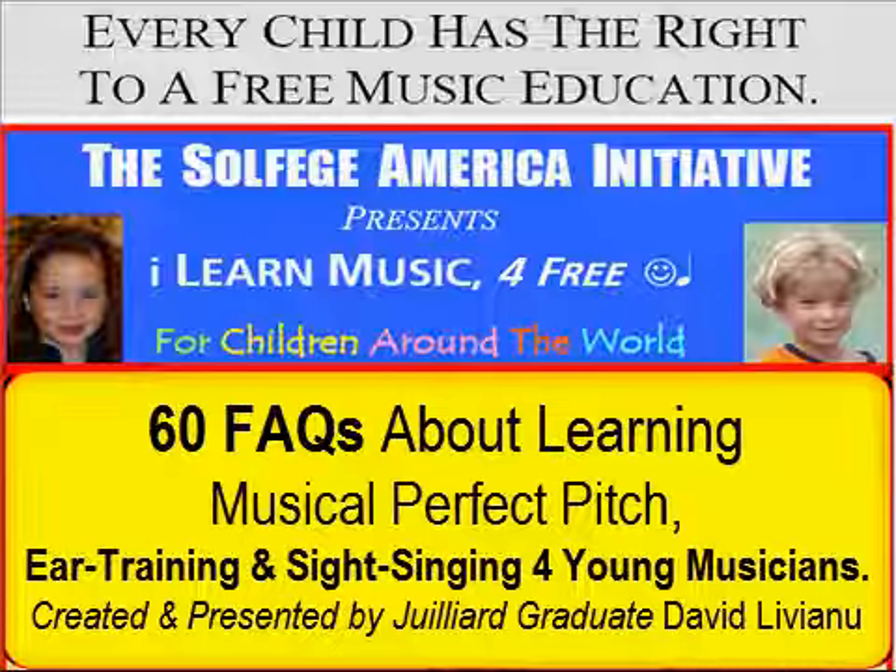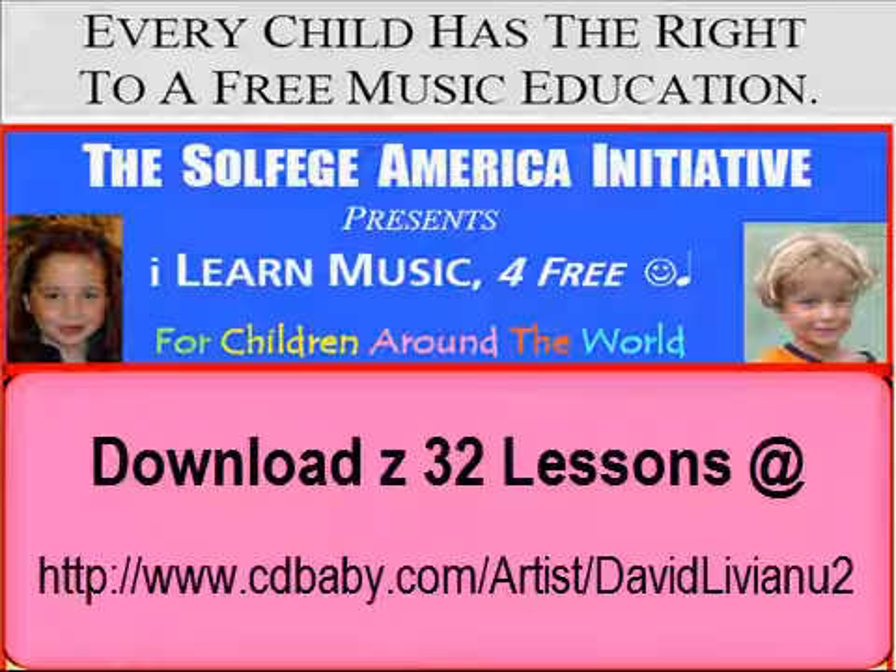For more information, questions, or comments, send an email to David at Livianu.com. That's David at L as in Louis, I, V as in Victory, I, A, N as in Nancy, U — .com. David at Livianu.com.